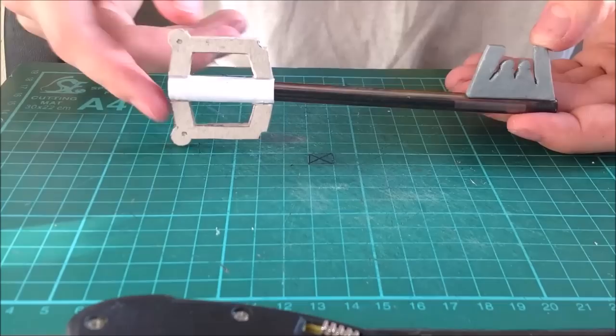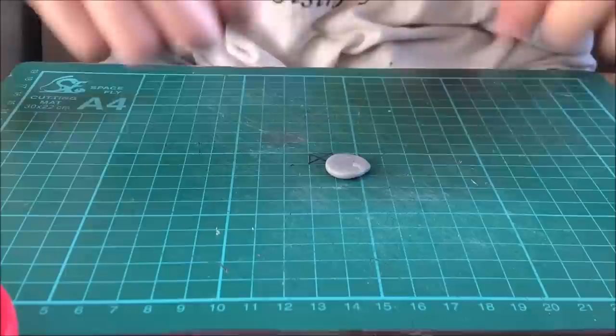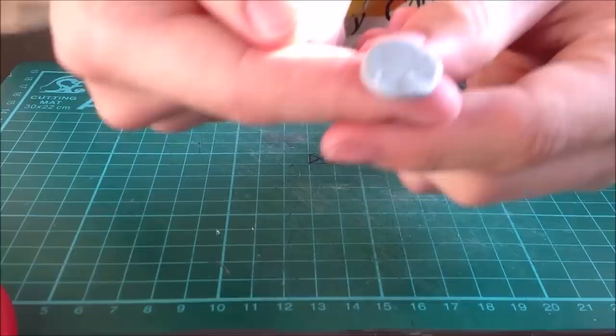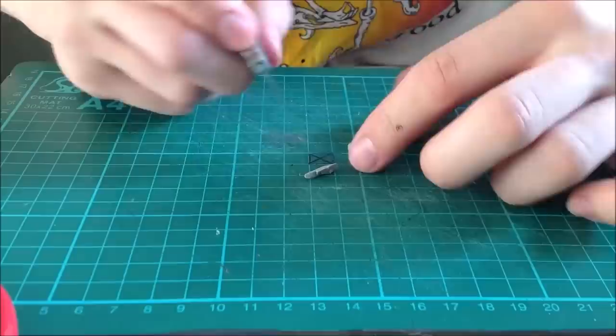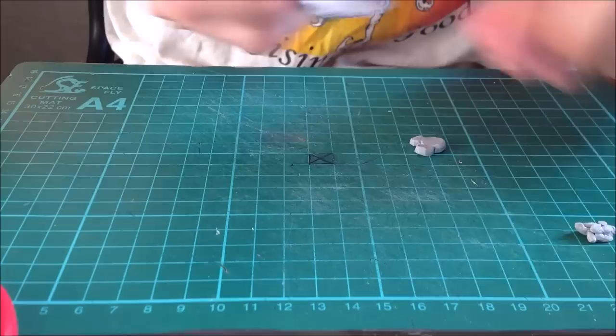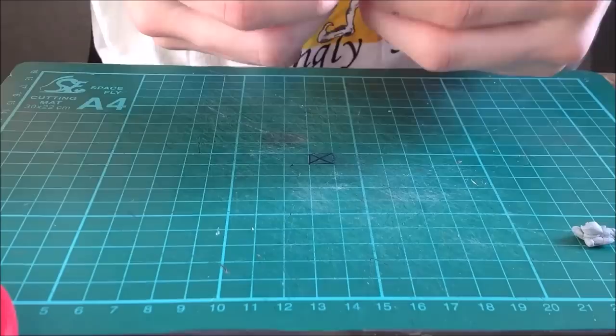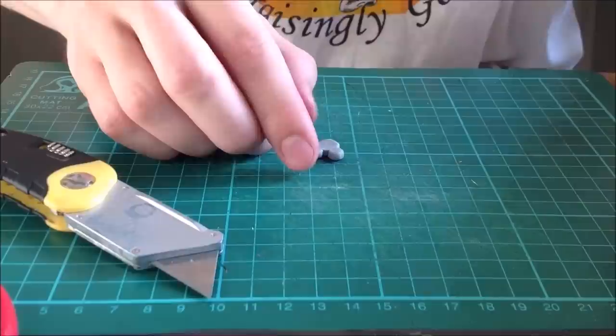To make the keychain part I'm using clay. I've rolled it out to the thickness I wanted and marked off a general shape of the Mickey icon, then cut it out and smoothed it until I'm happy with the shape and size.